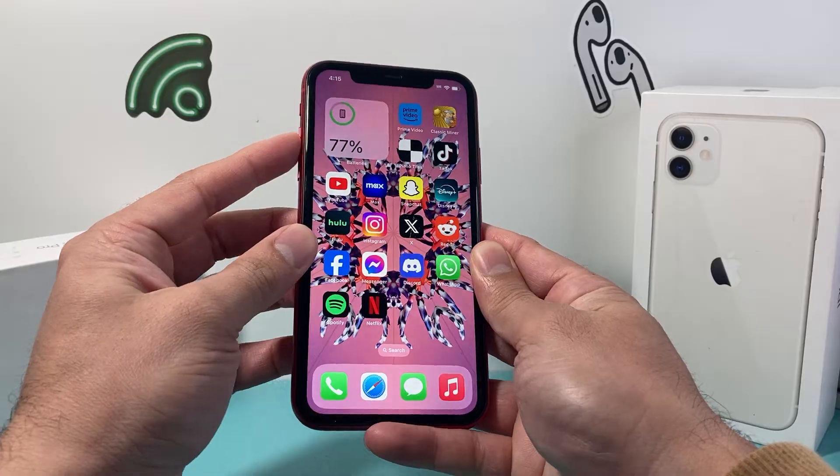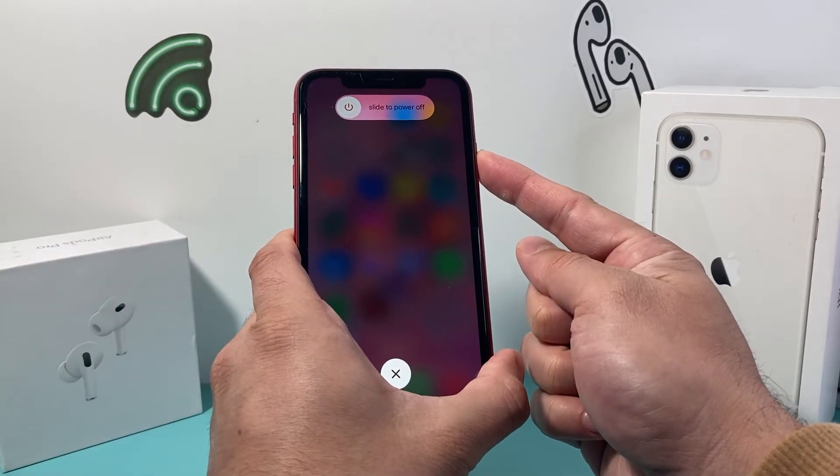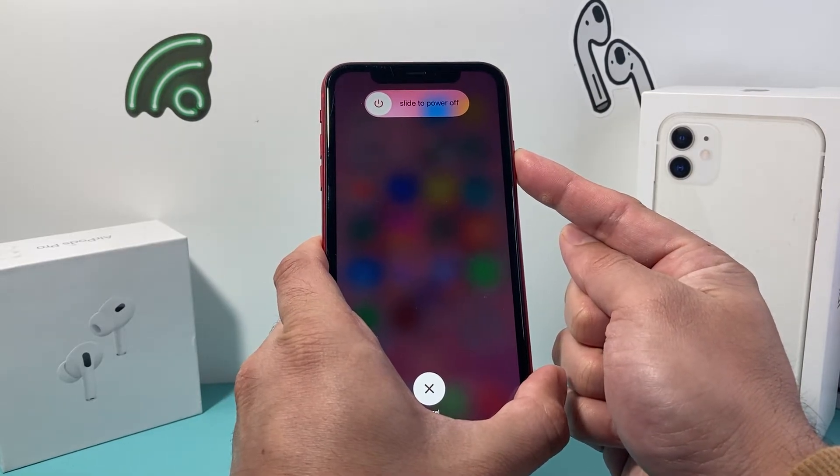So I'm going to do press and release the volume up, press and release the volume down, and then I hold on to this side button just like that. Now a screen will pop up where it's going to ask you to slide to power off, but do not touch that.